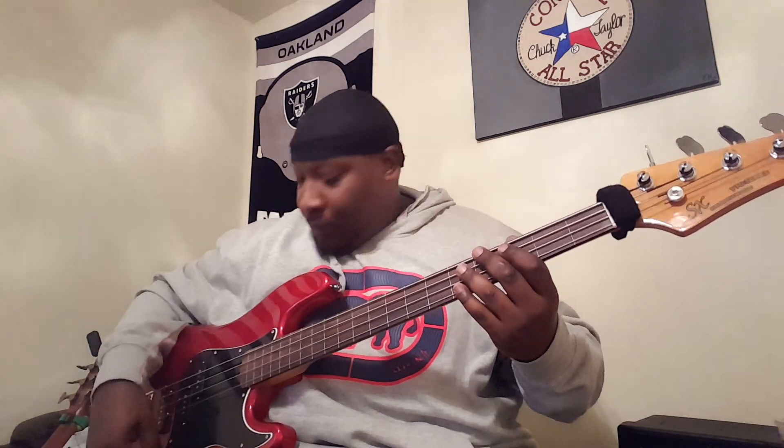So this is kind of what it sounds like. I'll be attempting to play Andre 3000's 'Prototype.' My tone is all the way off right now — I'll put it on in a second. I'll switch to the bridge pickup exclusively in a second. So this is the neck pickup, which is the P pickup, and this is what it sounds like.